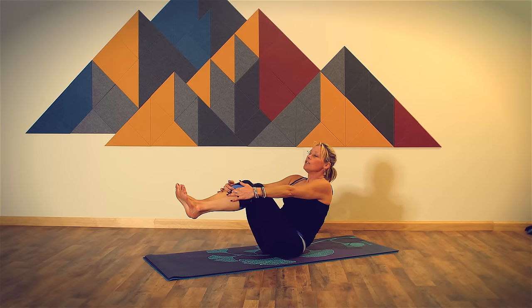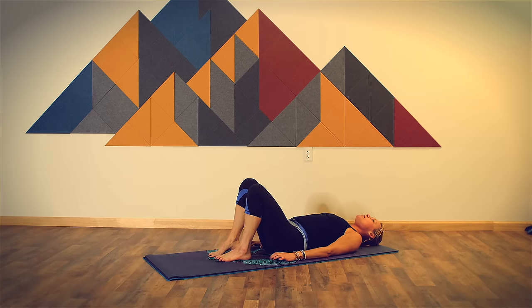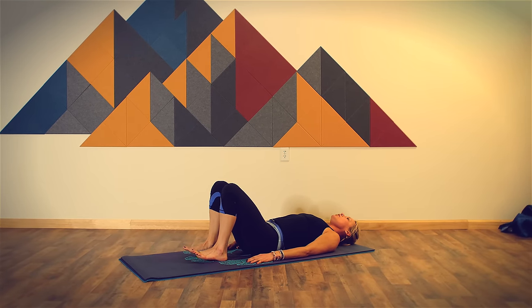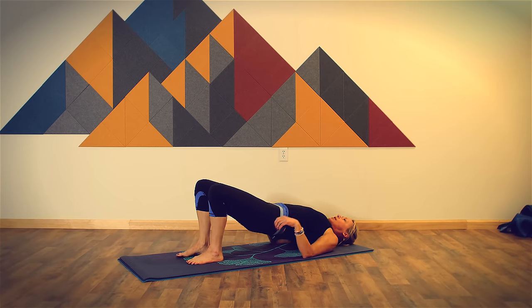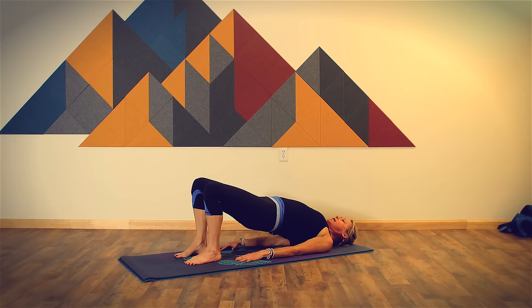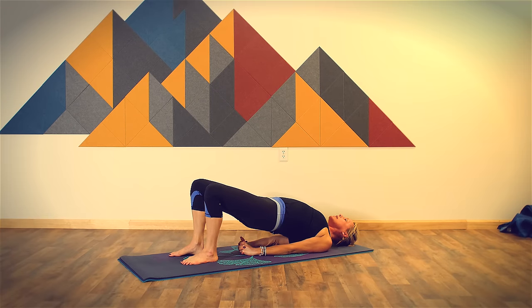Now slowly roll down onto your back. Keep your legs bent, place your feet on the floor. Your hands, your arms rest alongside your body. Press into your heels. As you breathe in, lift your hips up off the floor, rolling up into bridge pose. You can roll your shoulders underneath. If you'd like, you can take chest expansion — interlacing your hands below your hips, lifting your hips a little bit higher, keeping your chin away from your chest. Can you stay here for one more breath?